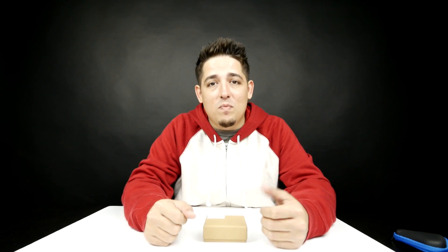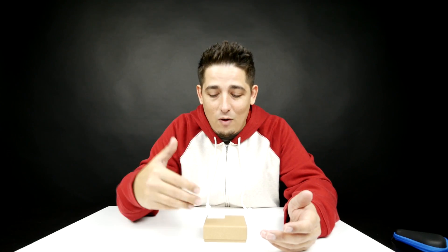What's up guys? Welcome back to Unboxed Junkie. My name is Matt and today we're looking at another fidget spinner.